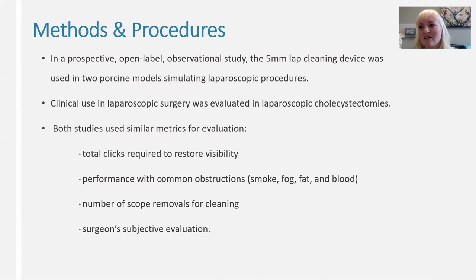In this study, which is a prospective open-label observational study, the five millimeter laparoscopic cleaning device was used in two porcine models simulating laparoscopic procedures, and in clinical use it was evaluated during laparoscopic cholecystectomies. Both studies used similar metrics for evaluation.